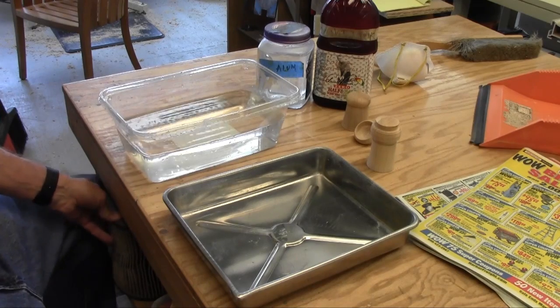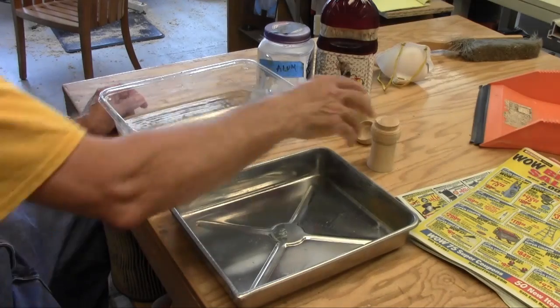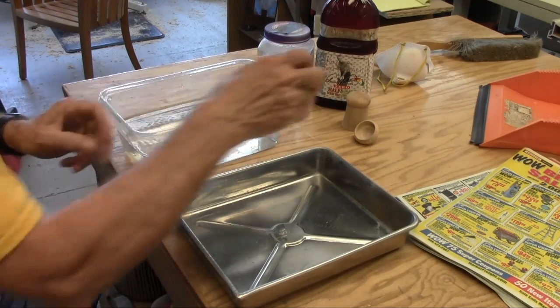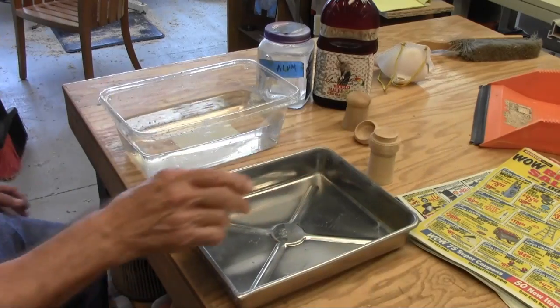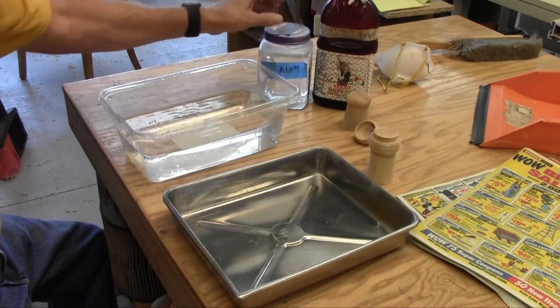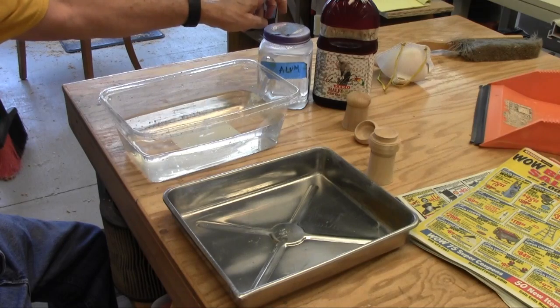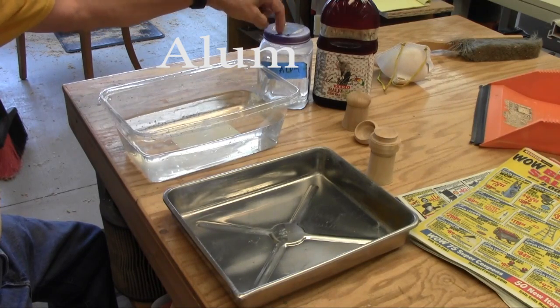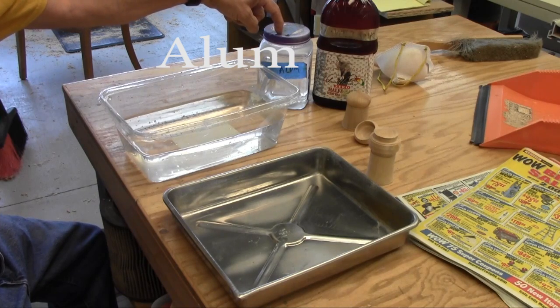What we're going to try here today is to do some marbling on these little boxes that I made earlier. In order to get started when you marble, you're supposed to cover your medium with alum. This is like a quarter of a cup of alum in a quarter of water.